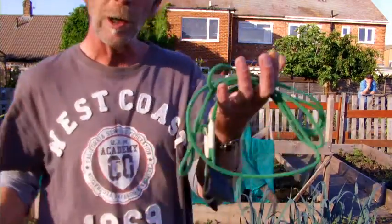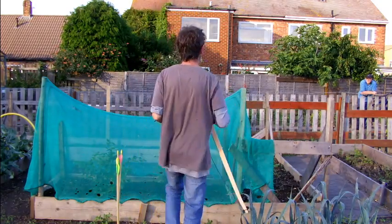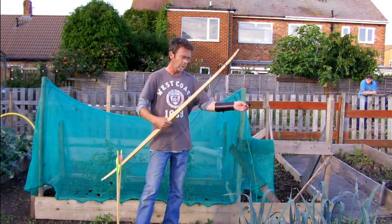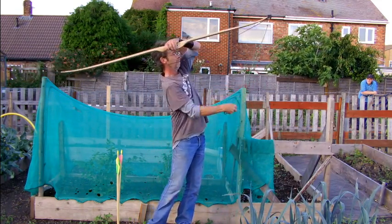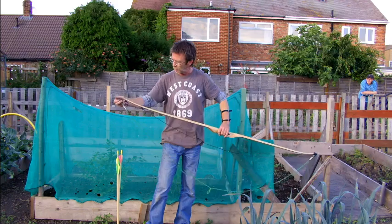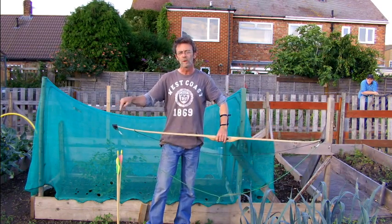What I'm going to do is string it using this stringer, and then I'm going to shoot a couple of arrows with it, just so you can see how it performs. Always string it with the stringer, because this means that you'll get even pressure on the limbs as you're putting the string on. Fairly easy to use, and you get a stringer with this purchase.